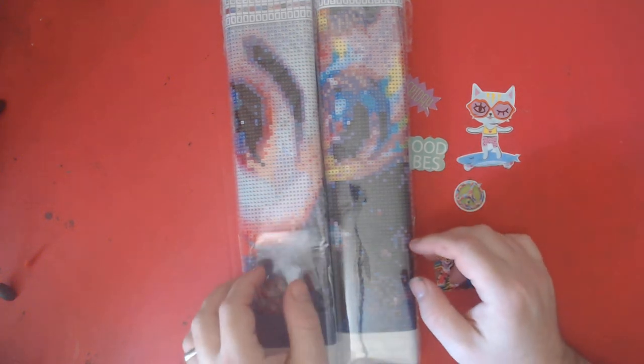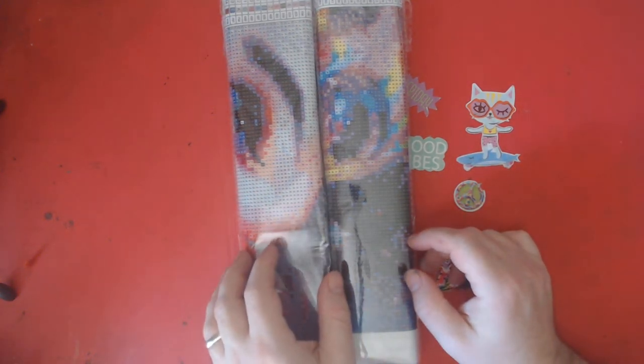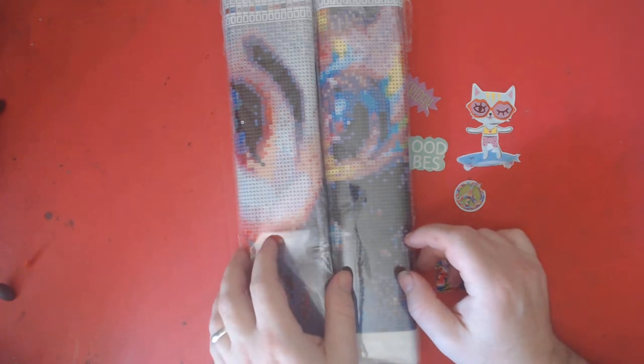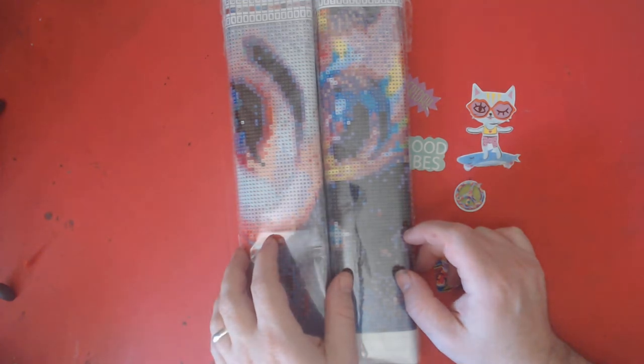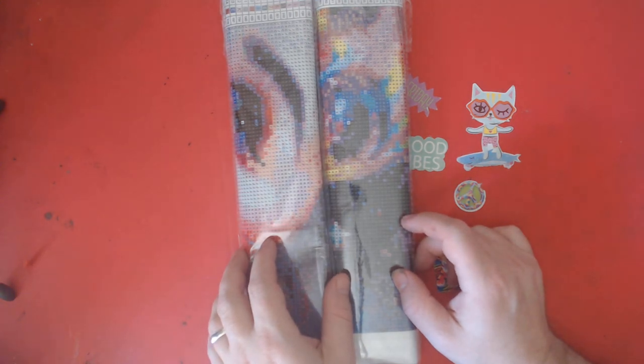Hello, welcome to Nick and Tina Colors and Crafts! We are a husband and wife who love to adult color and do various crafts. Today we have a second unboxing — the ten abstract girl face diamond paintings. Try to say that five times fast!